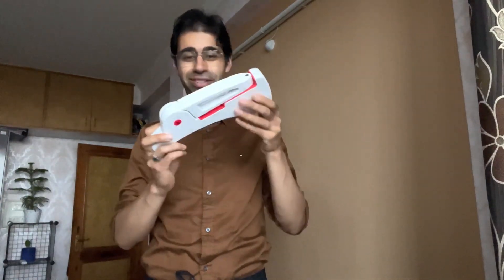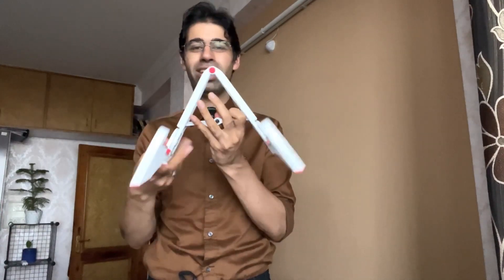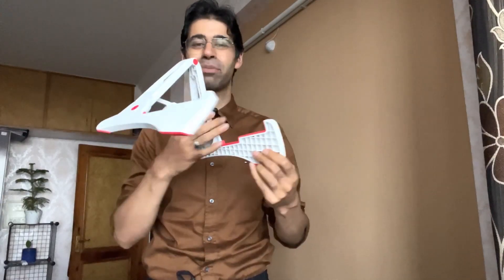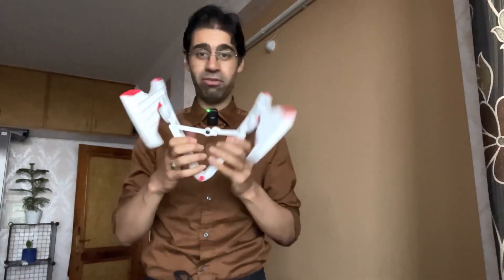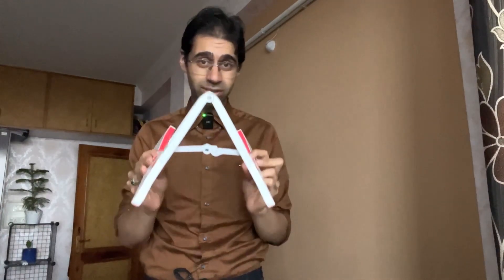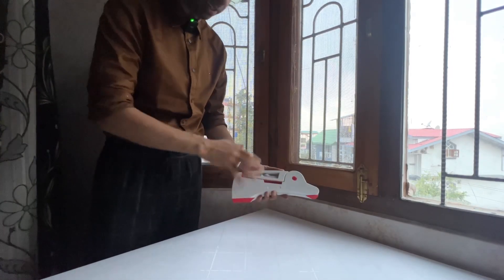What do you think this is? Doesn't look much like anything really, right? Let me show you — this is a godsend for musicians, especially for guitarists. And voila, click, and there you go. What is this? That's right, this is a portable and yet very robust guitar stand which can be placed on tables as well as the floor.